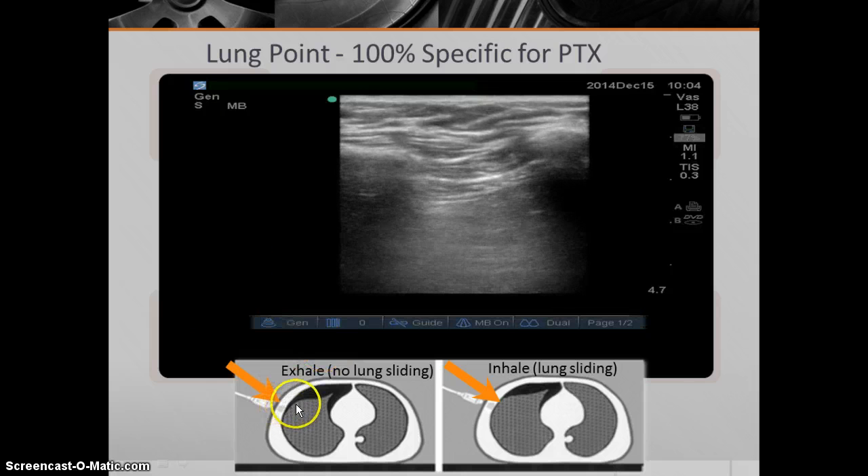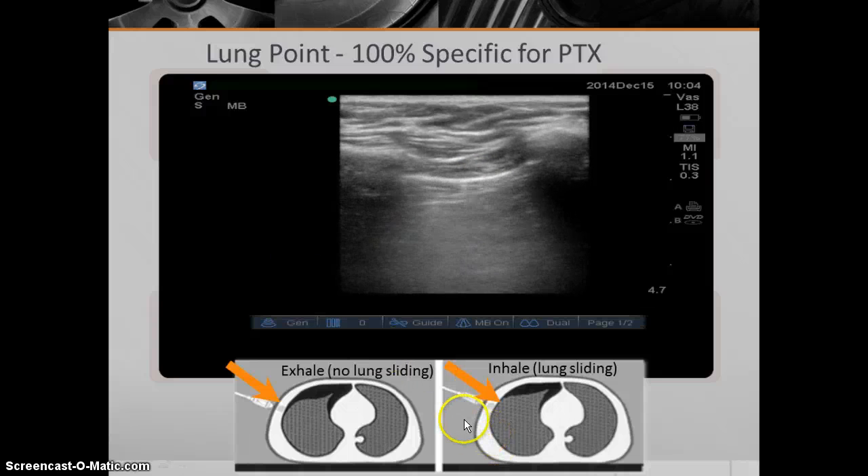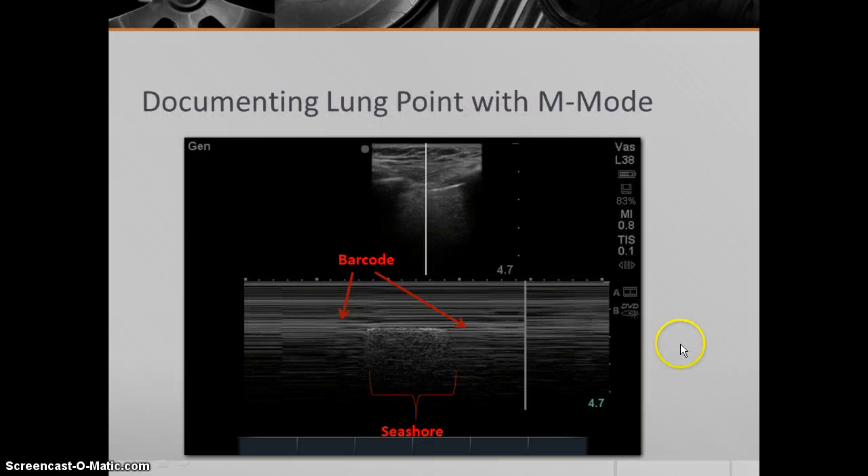When you scan laterally, you can sometimes detect what's called a lung point sign. As the person exhales, the collapsed lung moves further away from the parietal pleura and you get no lung sliding or artifact pattern. But when the person inhales, the lung comes back up a little bit — even though it's partially collapsed — and you can start seeing lung sliding again at that particular site. You're seeing lung sliding come back and forth, with comet tail artifacts appearing intermittently. A lung point is 100% specific for pneumothorax. On M-mode imaging, a lung point looks like intermixed barcode sign and then seashore sign and then barcode sign again.